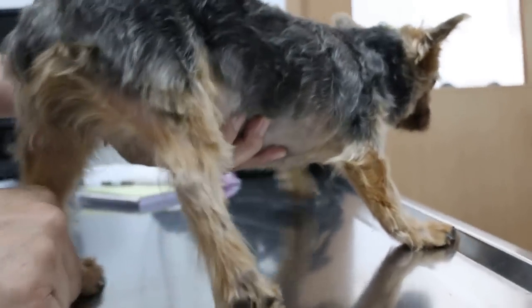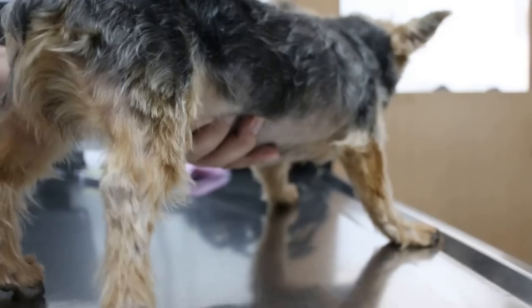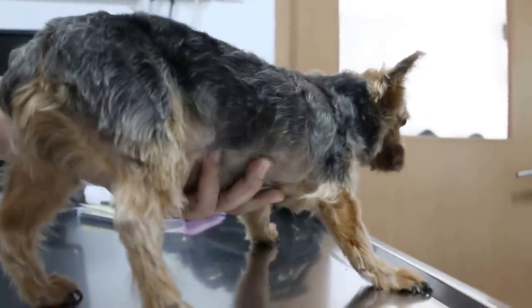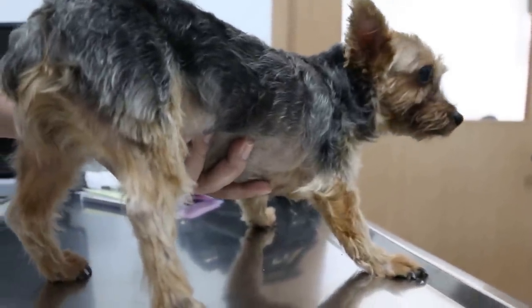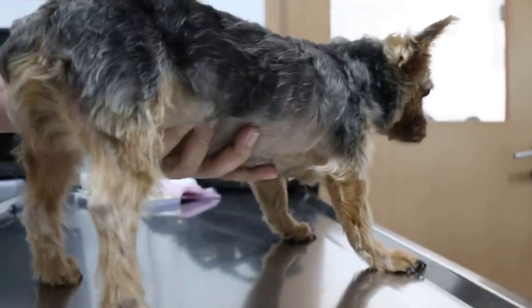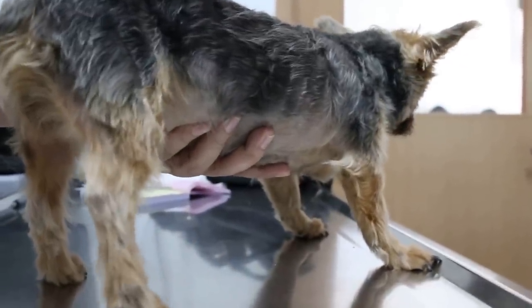Of course the best is to x-ray and see how badly dislocated it is. If it's very much dislocated, then there is the option of surgery. But we have to see the x-ray first.